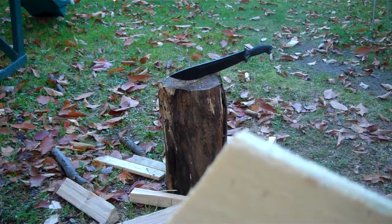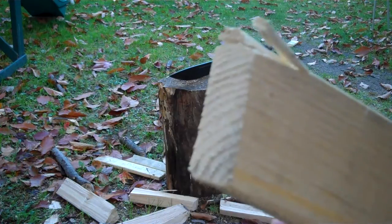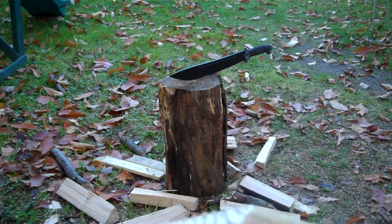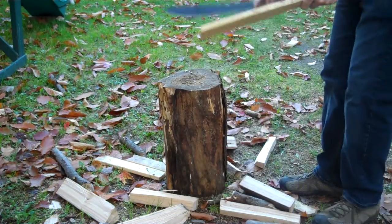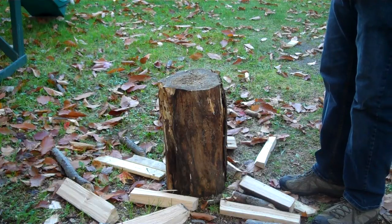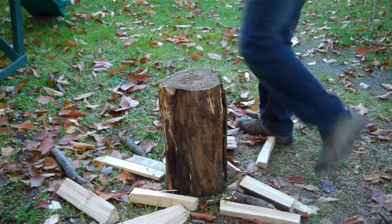Yeah, one swipe from my Kershaw Camp — nice clean cut. This is incredible, just incredible. So the factory edge with a little bit of work from the Work Sharp. I'm going to have to put this back on the Work Sharp when I get home.